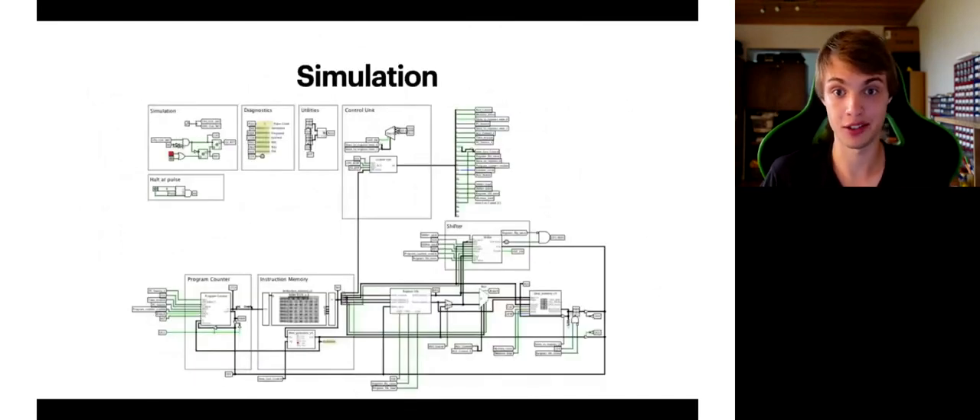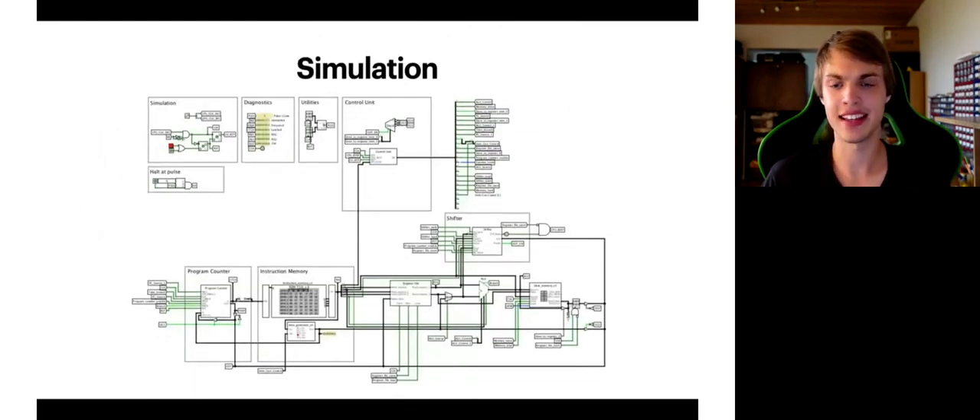I simulated my CPU in a program called Logisim Evolution, where I tested its main features and overall design. I know this isn't the best program for simulating a complex CPU, especially for hardware design, but it helped me quite a lot and it's free, which is really awesome. I think it is a really underrated tool for beginners, hobbyists, and everyone basically — a very great tool for electronics in general.